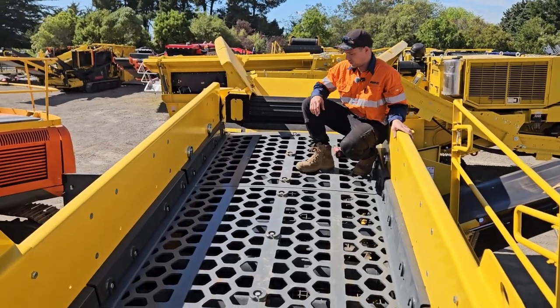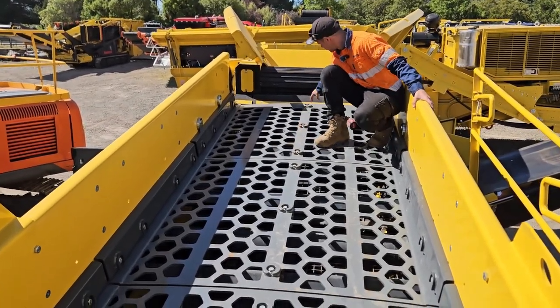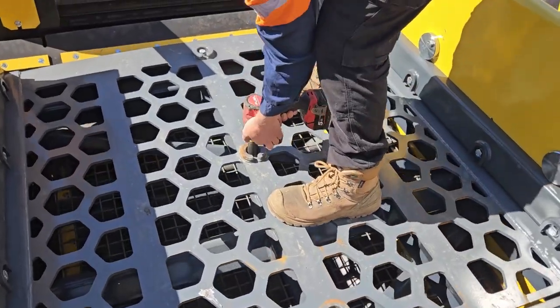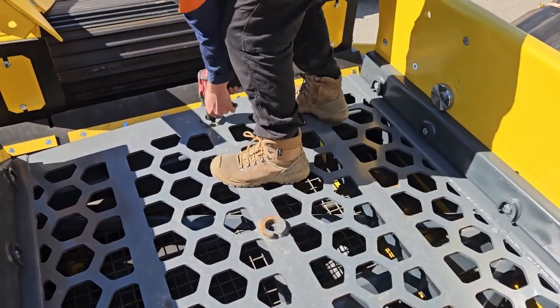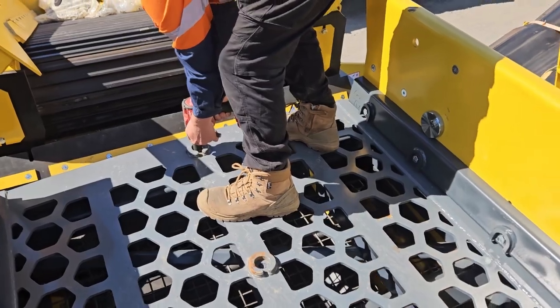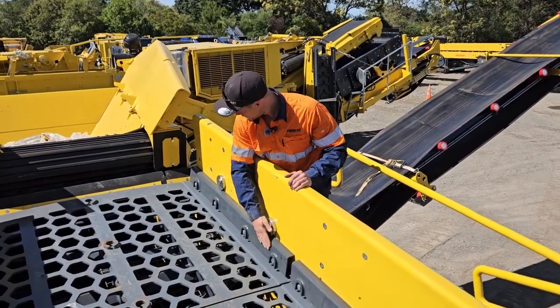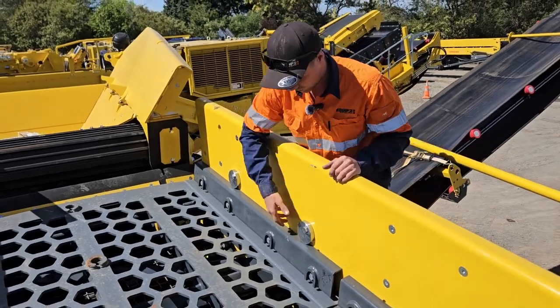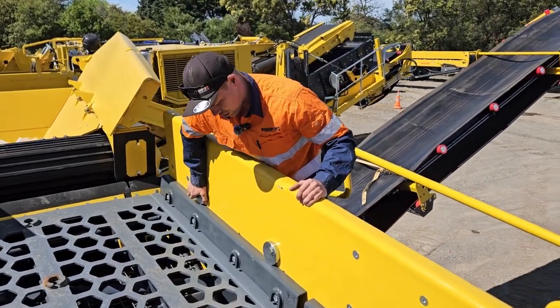Now, the first step is to remove the center bolts. Next step is to loosen the bar on each side, and to do that, we have these little round holders here.